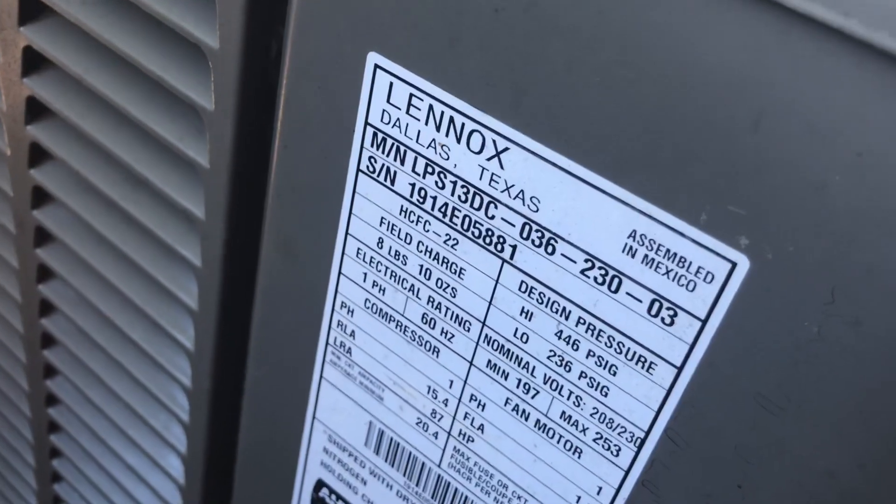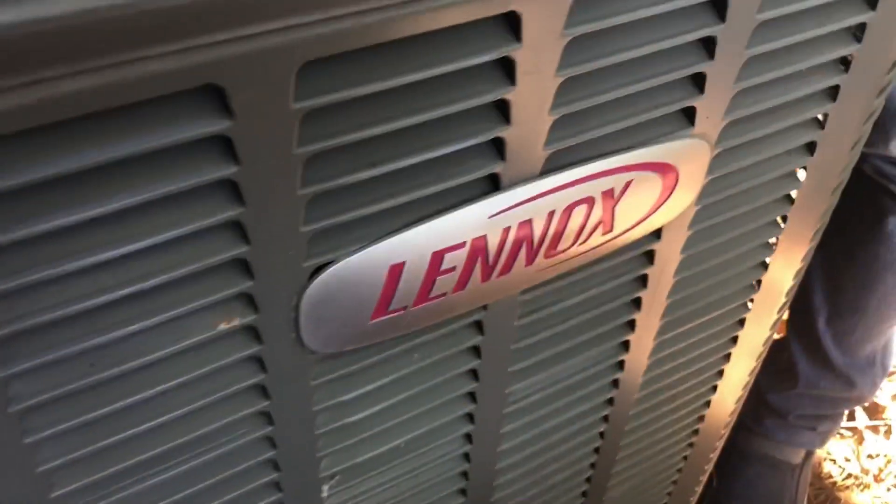I've seen a few. Is this one a heat pump? I can't see down there very well. Look at that coil.